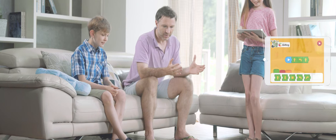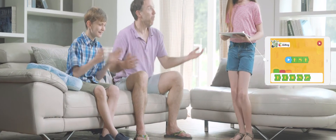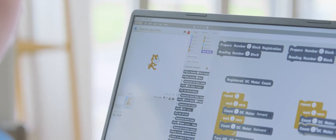Cubroid provides a control app and an intuitive coding app, which help your children learn coding easily and interestingly. Your children can also learn more in-depth and advanced coding through a Scratch program.